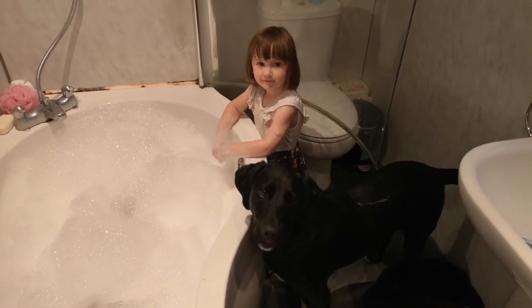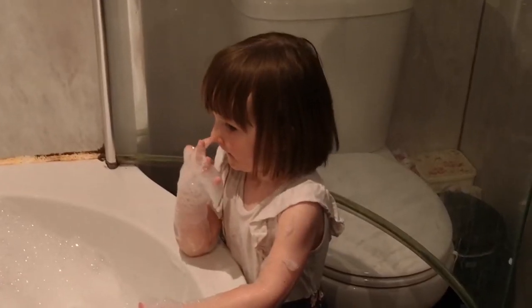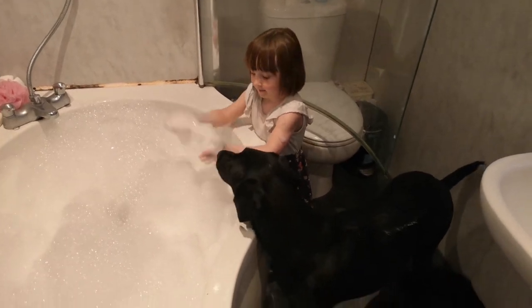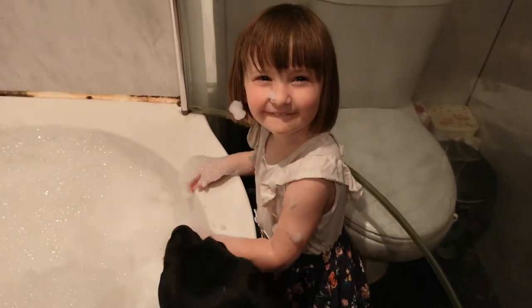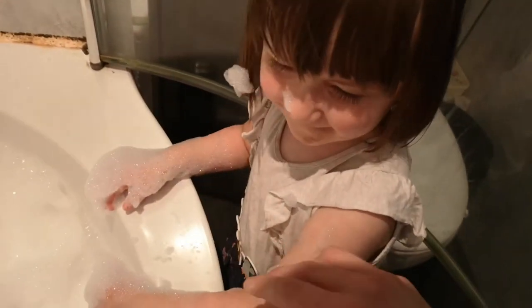So we're going to show you some tips on how to wash your dog, as told by a three-year-old — who's picking her nose, I saw that! But without further ado, let's get Buddy in the bath. Are you ready mate? Let's get you in — come on, in you go! Here we go, he's getting in!